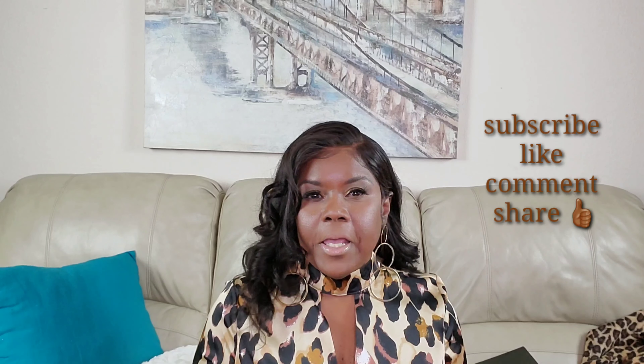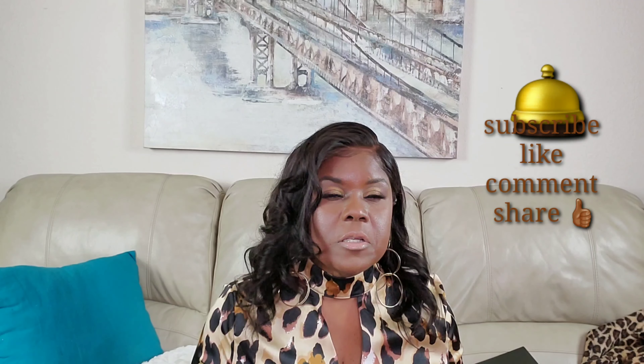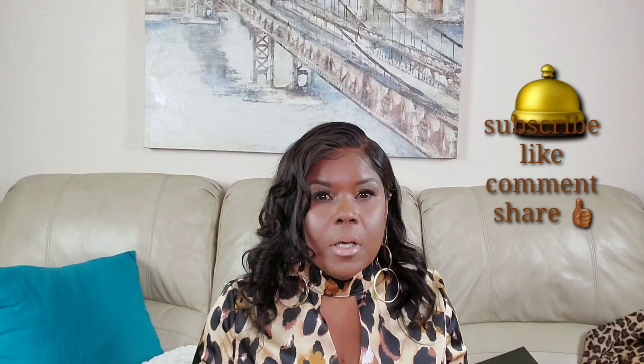Hello everyone, welcome back to my channel. If you're new, please subscribe by hitting the red button below and the notification bell so you can be notified of upcoming videos. I try to do three per week. This channel is basically hair, beauty, and fashion, and today is Wonderful Week Wednesday.